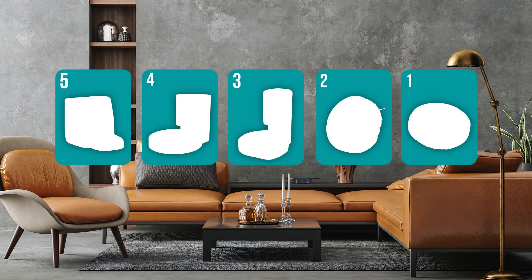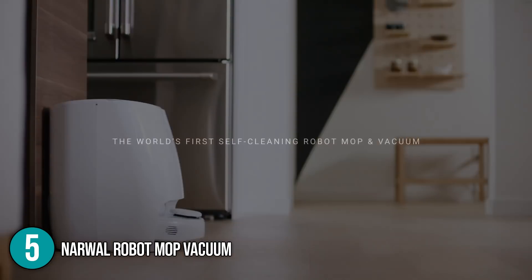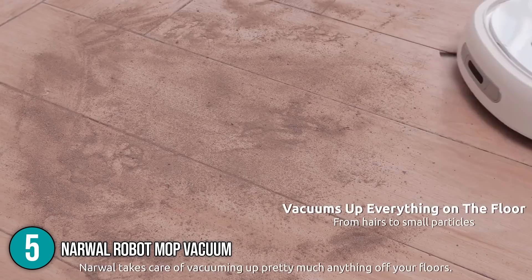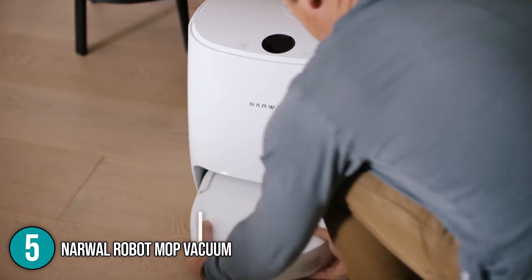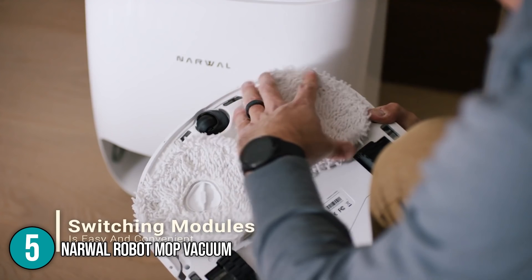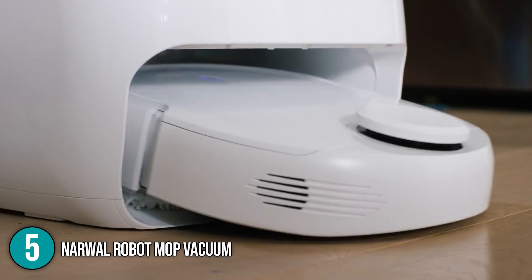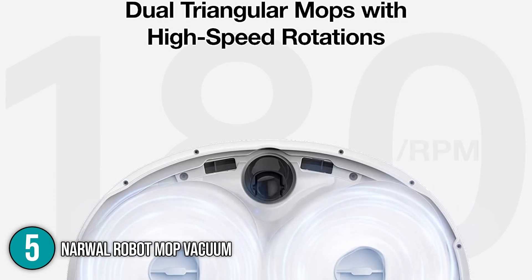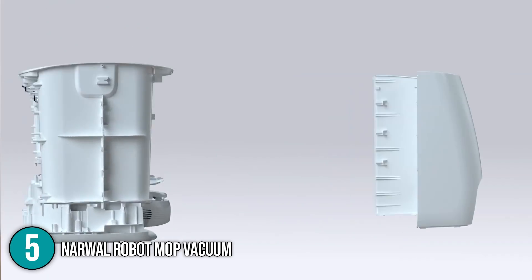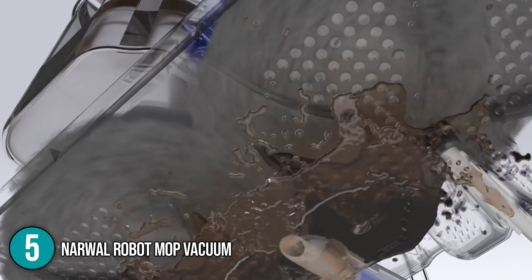The robot mop coming in at number 5 on our list is the Narwhal Robot Mop Vacuum. Narwhal is the world's first self-cleaning robot mop and vacuum, allowing you to clean your floor without lifting a finger. With this device, you can detach the brush module that sweeps dirt into the path of its vacuum nozzle and replace it with a pair of 6-inch triangular mop pads on its motorized spindles. Each of these pads has several hundred twisted fibers, which are about 3/8 of an inch long.